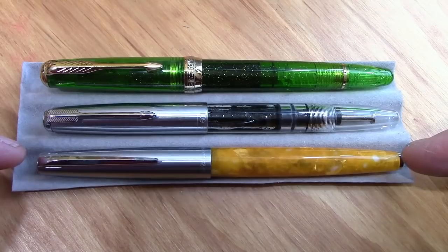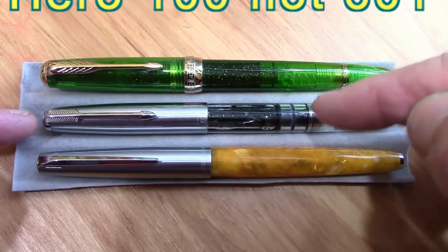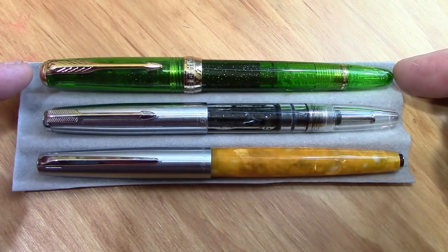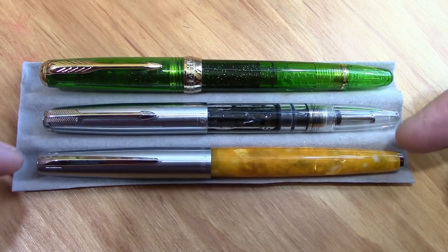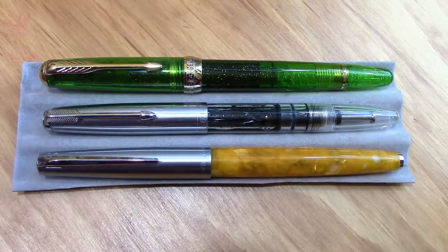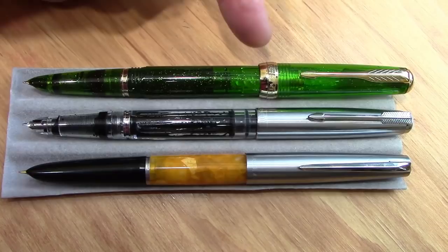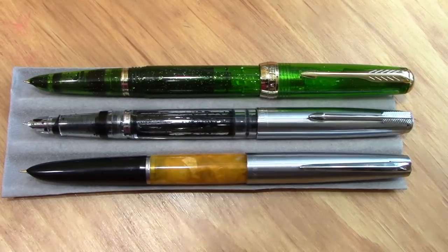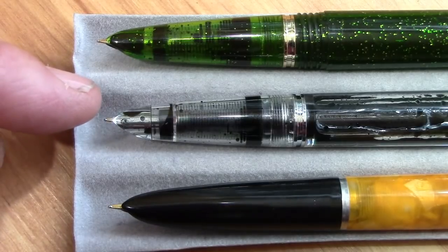Here is the Hero 601 compared to the Wingsung 601 with the piston draw filler, and compared to the Wingsung 618 which is just a piston filler pen. The Hero 601 has a variation of the Parker arrow clip, but the 618 does not — that's one of the things that's different. They all have hooded nibs and a very similar section. They all post extremely well. The 618 has a screw-on/off cap while the two 601s have a pull-off cap.